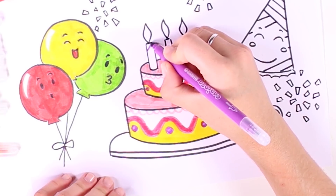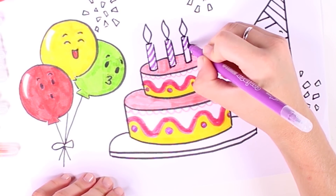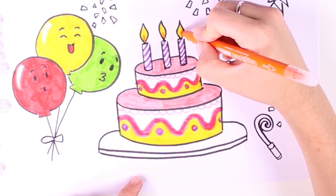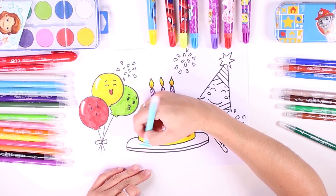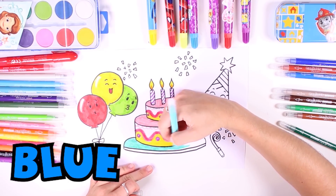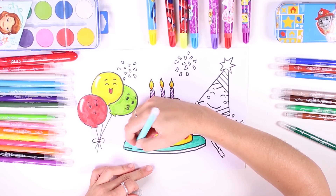Now it's time to decorate the candles because they can't just be plain and white — that'd be a bit dull! And we can't forget about the flames! Now we have to color in the platter and we're going to use the color blue — blue, just like the sky and like the sea of course.